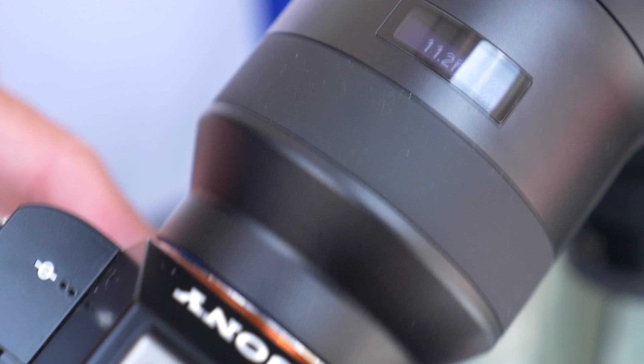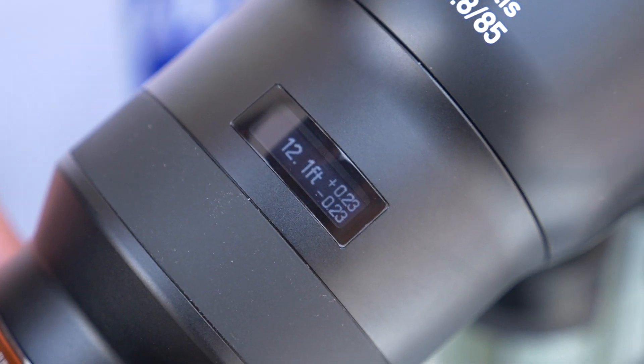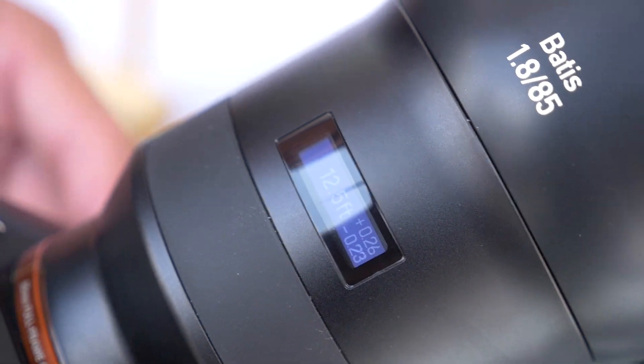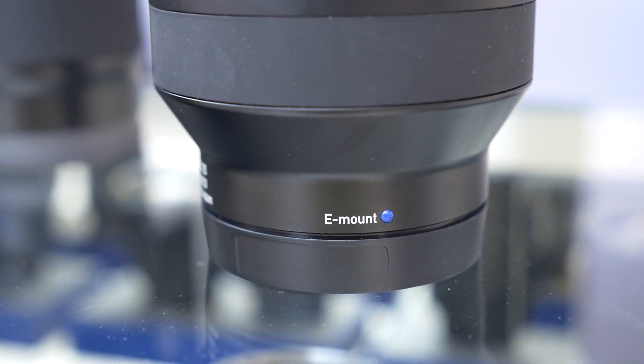These are really nice lenses, designed from the ground up — brand new. They're in nice lightweight housings with very quick autofocus. They take advantage of both contrast and phase detection in the camera. They communicate fully with the Sony E-mount, which means you've got full control of aperture, your meter functions, and all of your program exposure modes.